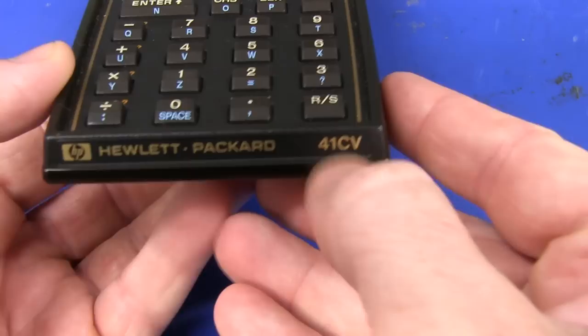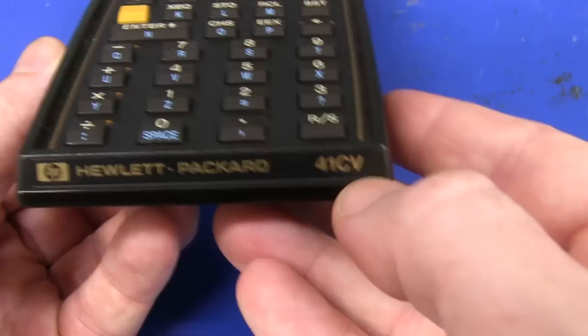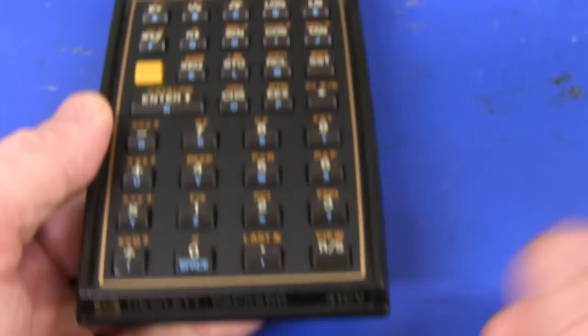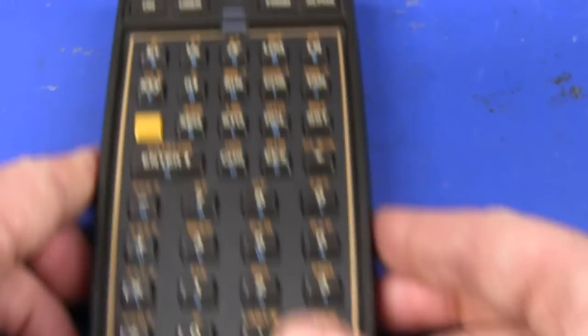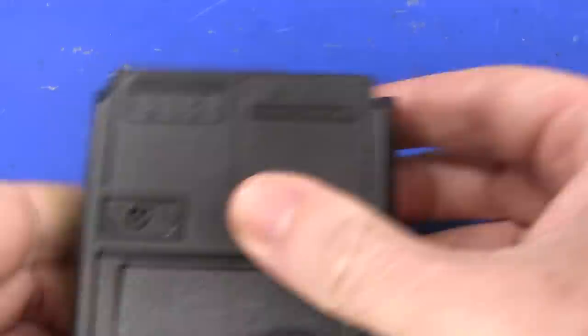This one's got four slots. If you're wondering what the model number CV actually means: the 41C was the original one, and you used to be able to buy a memory expansion pack for it. But then they released this CV model. The V stands for five, Roman numerals, meaning it's got five times the memory of the C model. So this one effectively has the memory expansion built into it. We're going to take this thing apart, and it really is very well made.